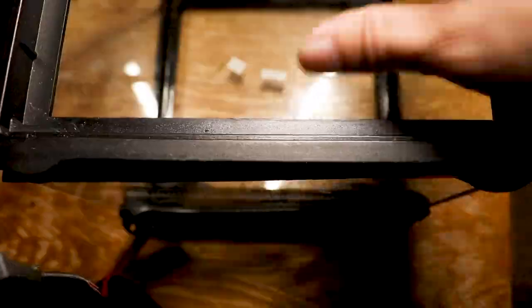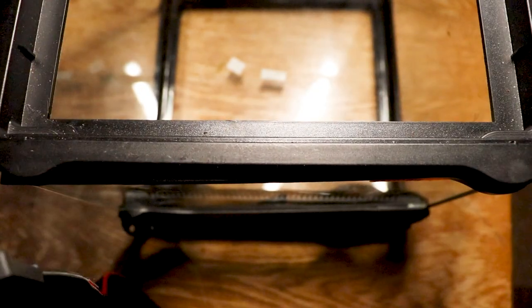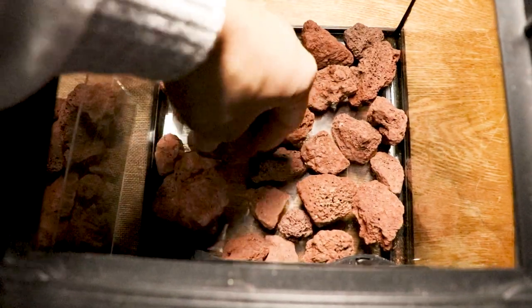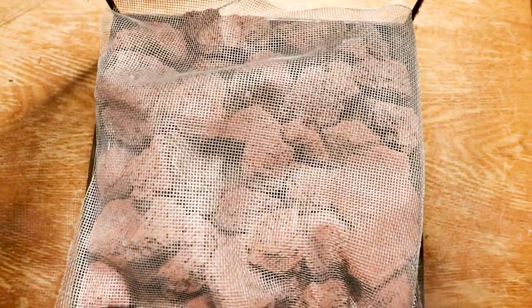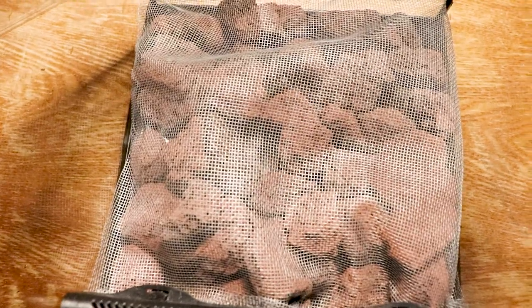I eyeballed the mesh as much as possible to fit it in there, gave it a little room and leeway, and bent it over so it's completely seamless. Now let's start putting in the rocks — just place them down, grab more rocks. Then place down the mesh on top. Another reason for the mesh is so the tarantula can't burrow down into the rocks and have them collapse on it.